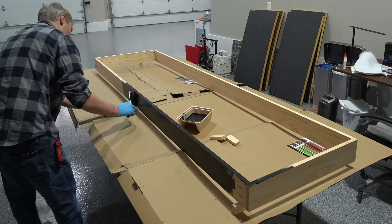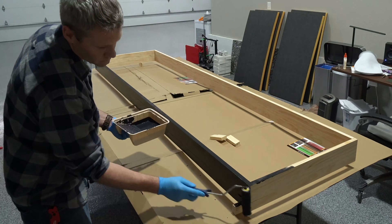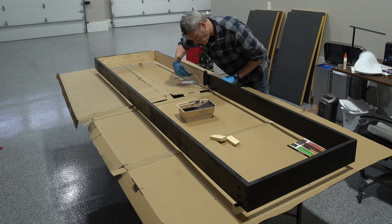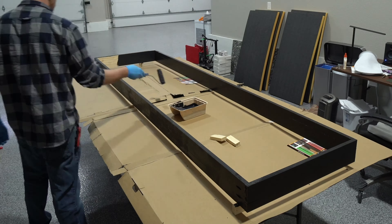Now that I had the frame assembled and screwed together, I went ahead and painted it all black. I mainly just worried about the three sides I'd see and wasn't too concerned about the side that would be up against the wall.